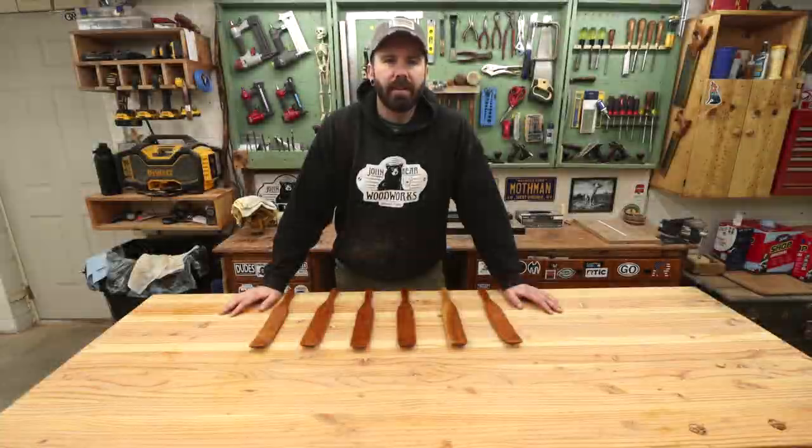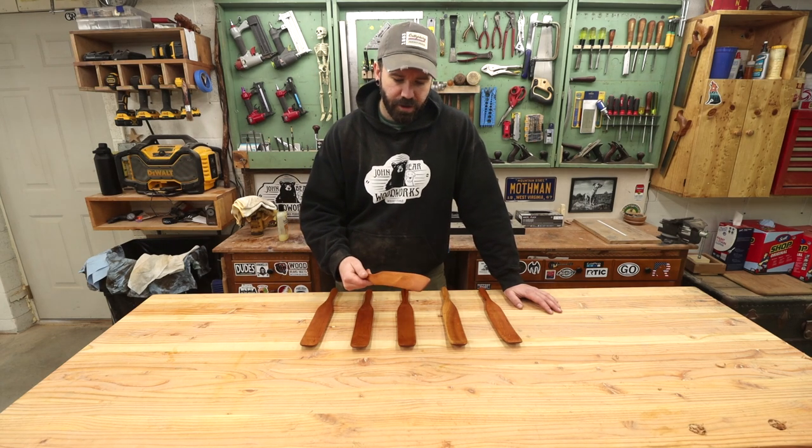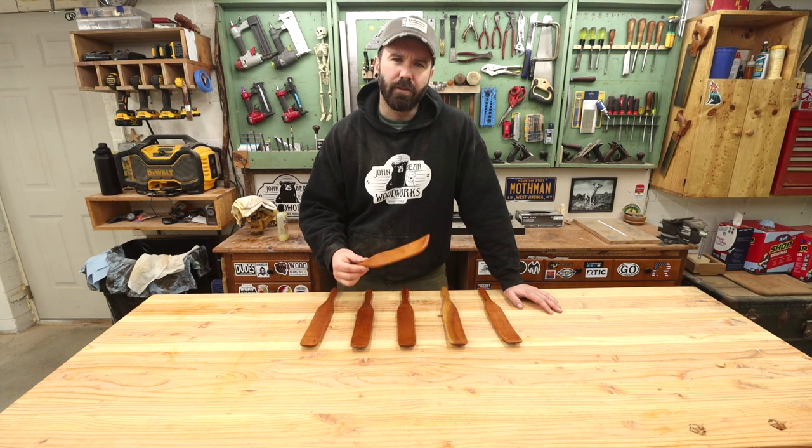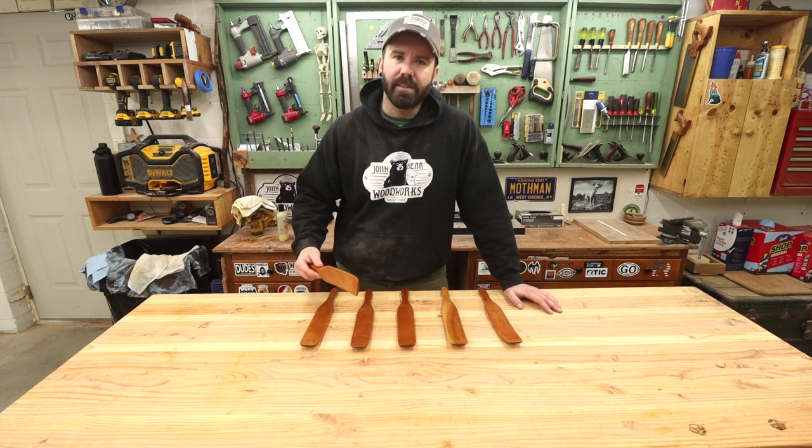Welcome back there Buds, let's make some spurtles. This is a beautiful concoction — it is the spork of the cooking world — so let's get into it and see how I made these.